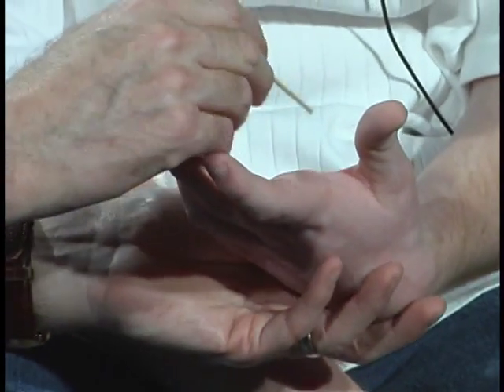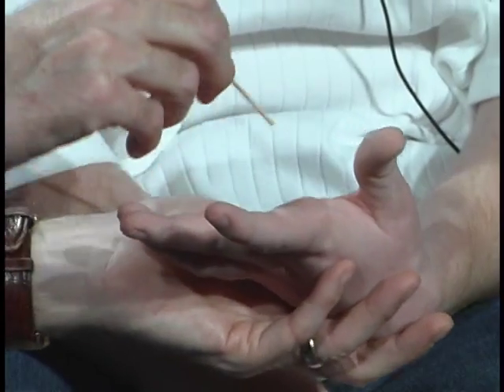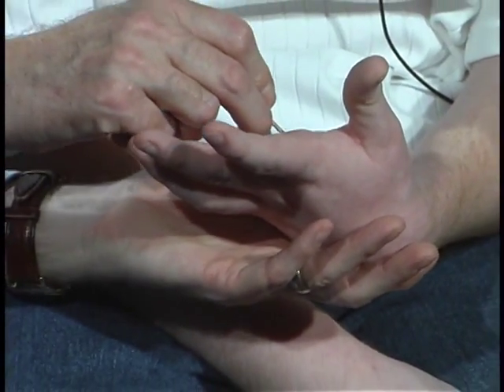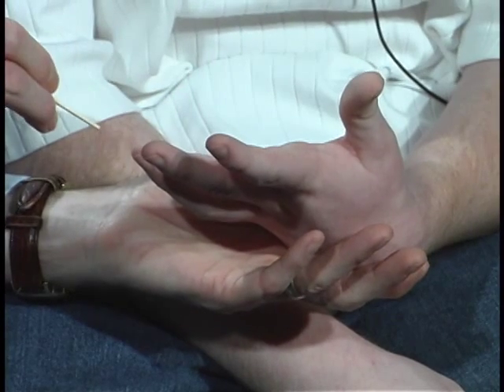I'm going to draw a number in your hand. You keep your eyes closed. You tell me what number I'm drawing. Five. Good.